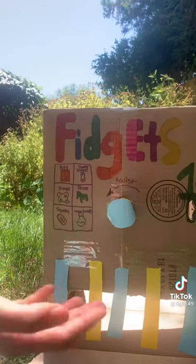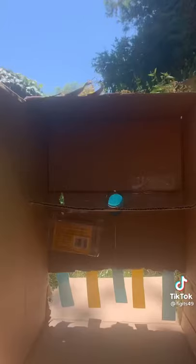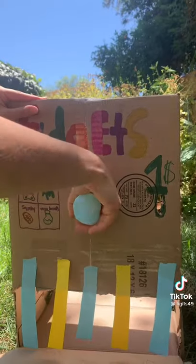Now turn it around and add some finishing touches. Turn it around, put a fidget on, and it's ready!